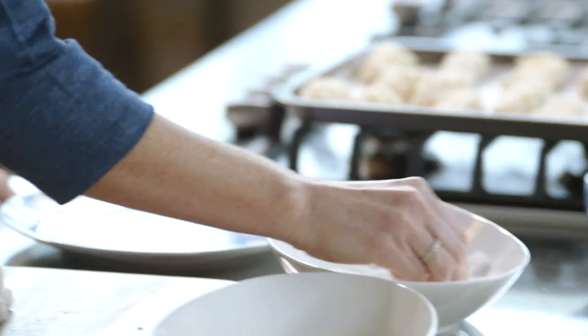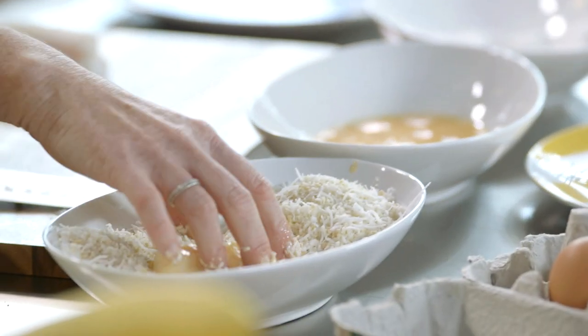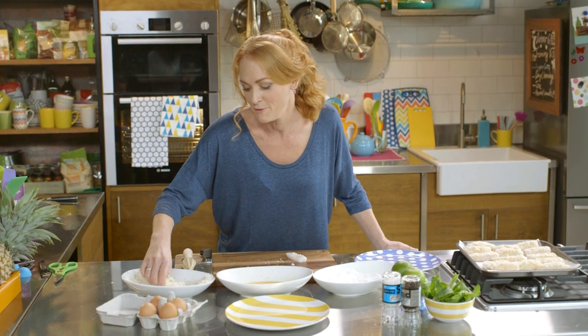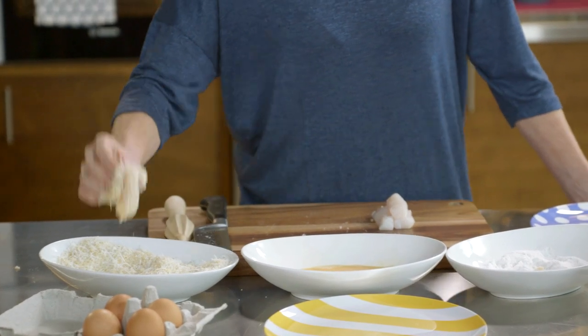That fish is prepped and ready to start coating. Into the rice flour, then the egg wash, and lastly a really good coating of this yummy shredded coconut mix. This really is one of the funnest jobs for kids — who wants to coat the fish fingers? Always shake off the excess.